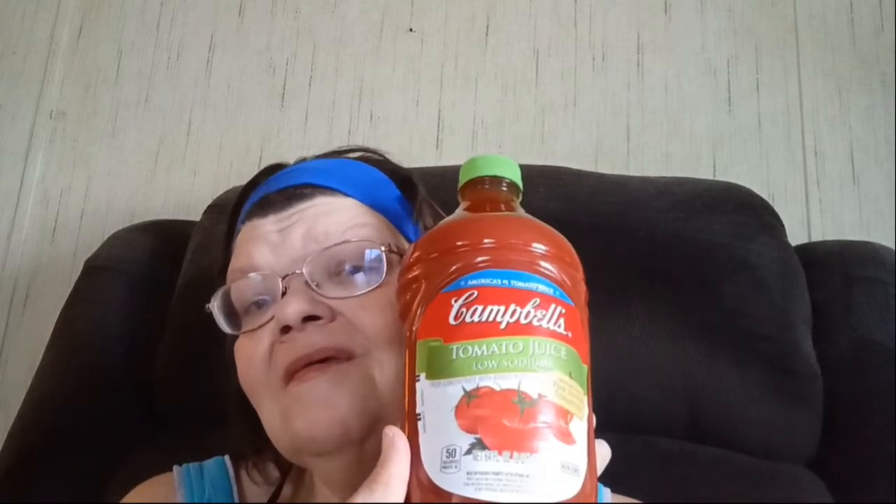For the surprise ingredient — the broth — I'm using tomato juice today. This is actually a substitution for what I usually use because the store was out. I got the last four bottles: two low-sodium and two with the regular amount of salt, so I'm mixing one low-sodium with one regular-salted juice.